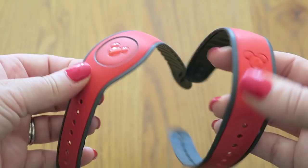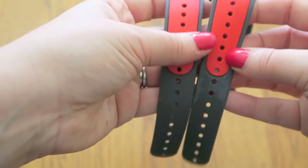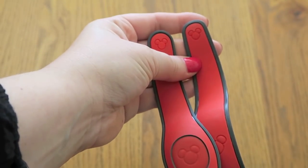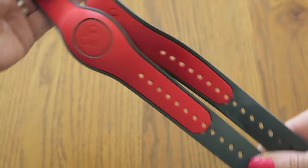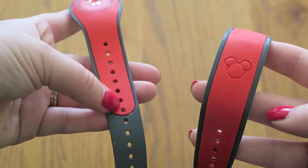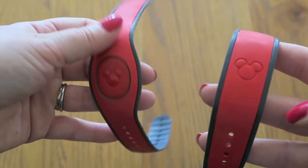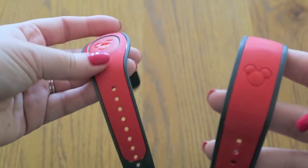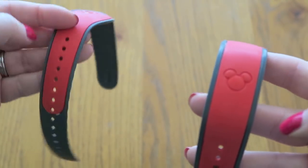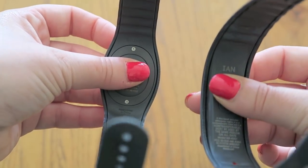Obviously the middle is a bit different, and all of this is the same. Let's just see if they're the same length — yes they are. As with the original, on this one you can still pull the coloured section away from the grey section, so if you've got very small wrists or the band is for a child, you can do that so that it fits, because obviously on a child this would be way too big.